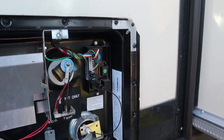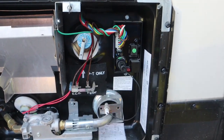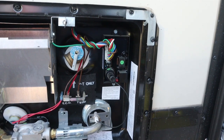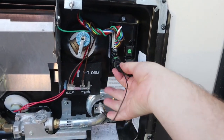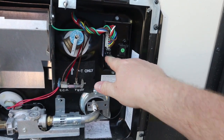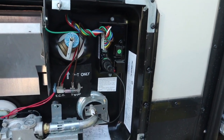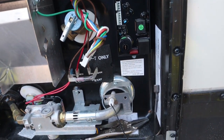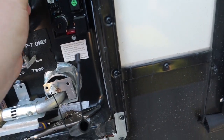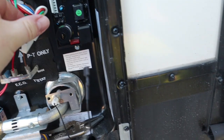First, make sure the electric to the heater is turned off inside. Then I'm going to take out this fuse right here so there's no power going to it. After making sure everything was turned off and the fuse removed, I detached the wiring harness.